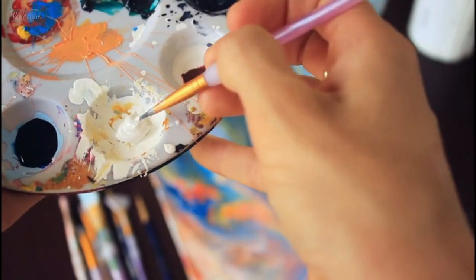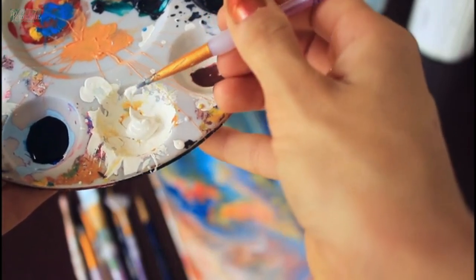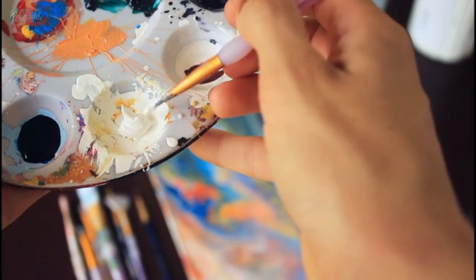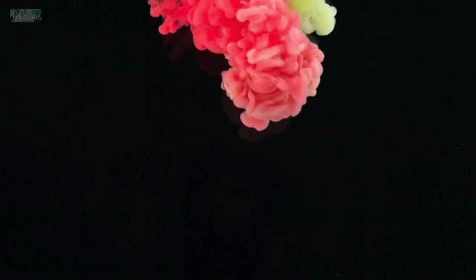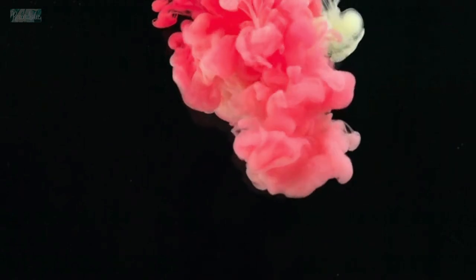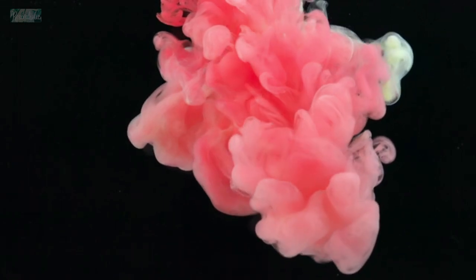Use a blow dryer or heat gun. Using a blow dryer or heat gun can help to create interesting effects in your pour. You can also use a palette knife to create different patterns in the paint. Practice patience — acrylic pouring can take time to dry and cure properly. Be patient and let the paint dry completely before touching or moving it.